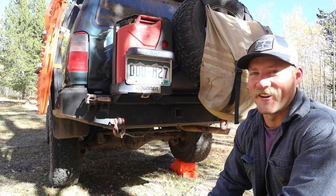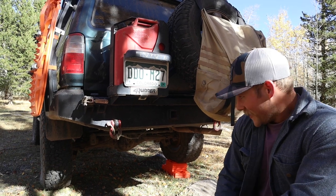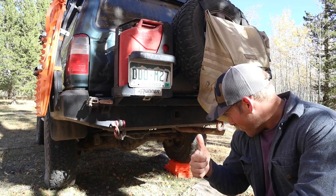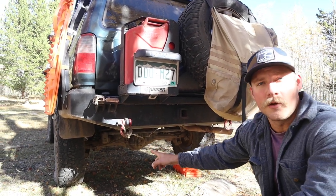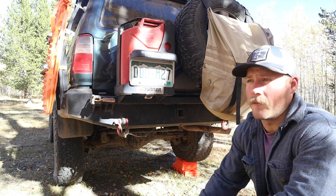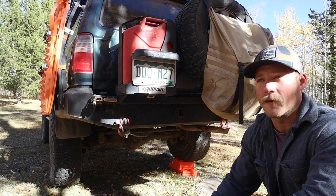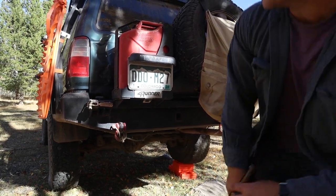Mary actually helped me with that — we picked it up on a vacation trip down to Hot Springs, Arkansas. She was cool enough to let me stop into a junkyard and pull it, so that was a big win. Probably going to be re-gearing here soon, got to save up the money for that, but it's kind of needed at this point especially now that we're living up here in Colorado. Also got a rear diff breather — nothing fancy.